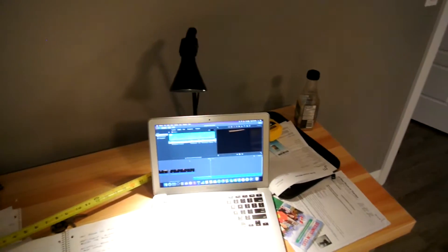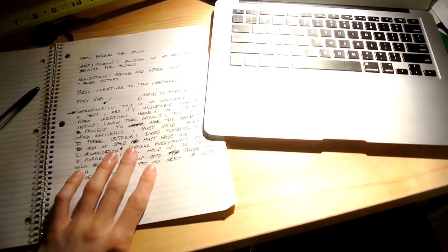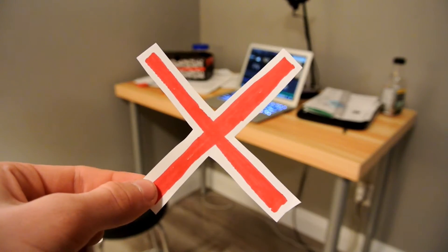This is my workspace. It's always a mess. It's super wobbly. Also, it's way too small. This area is unsuitable for my video creations.